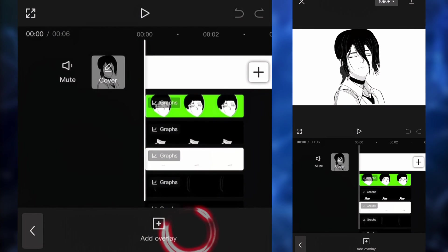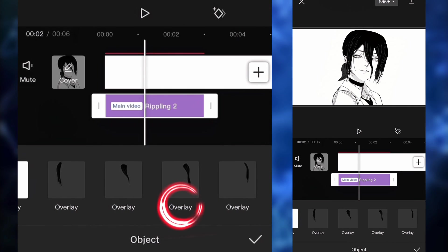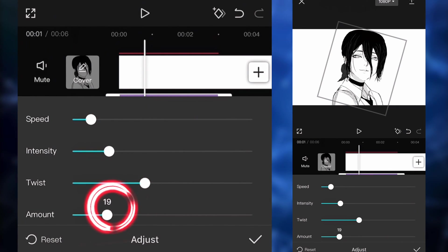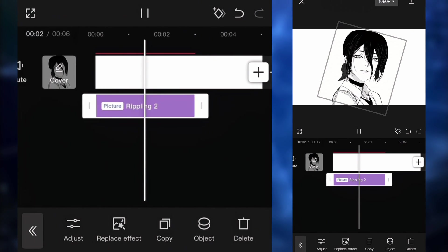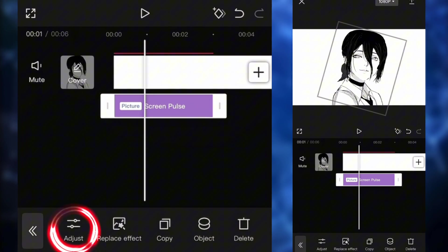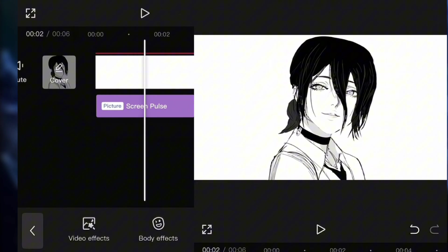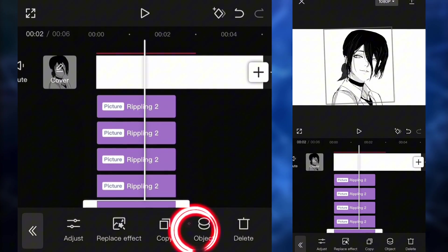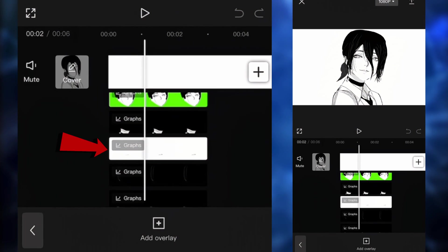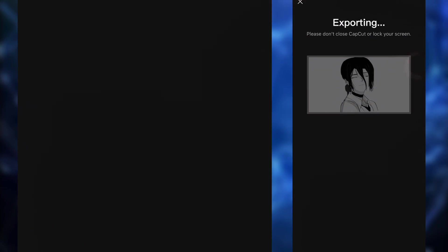Now add a waving effect onto the hair: go to Effects, Distortion, and search for Rippling number 2. Click on the object and apply it to the hair piece, click Adjust, and set speed to 10, intensity to 20, twist to 40, and amount to around 20. Note: Rippling number 2 requires CapCut Pro. If you don't have it, replace it with Screen Pulse — set speed to 6, intensity to 6, size to 20. Copy the effect 4 more times and apply it to each piece of hair. Final recap: blinking animation is first, main body second, mouth animation third, and all hair pieces underneath. Export the project and this is the final result.